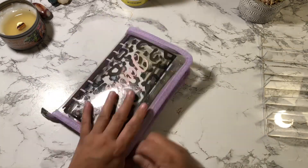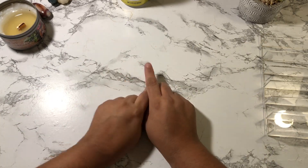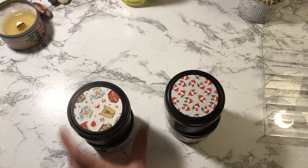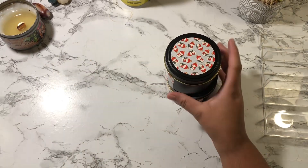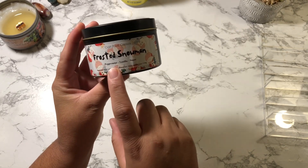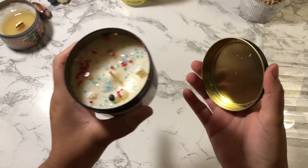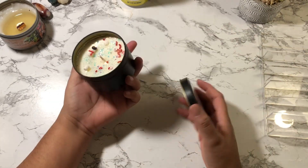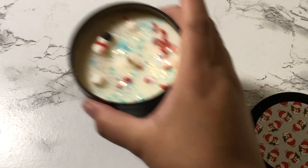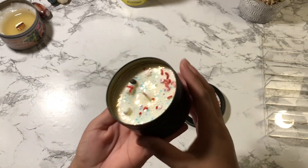This is the end of my video, but I do want to show you the candles from Tempest. I got four. This one is called Frosted Snowman — it's a mixture of peppermint, vanilla, and sugar. Look how adorable this is! The camera might not be picking it up perfectly, but it's so pretty. It smells exactly like peppermint, vanilla, and sugar — exactly what it says.